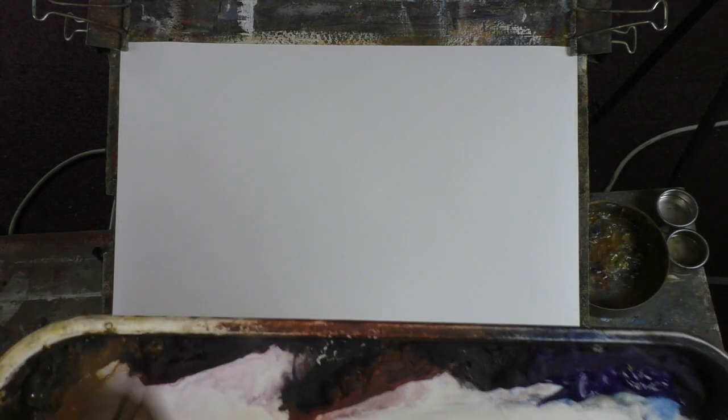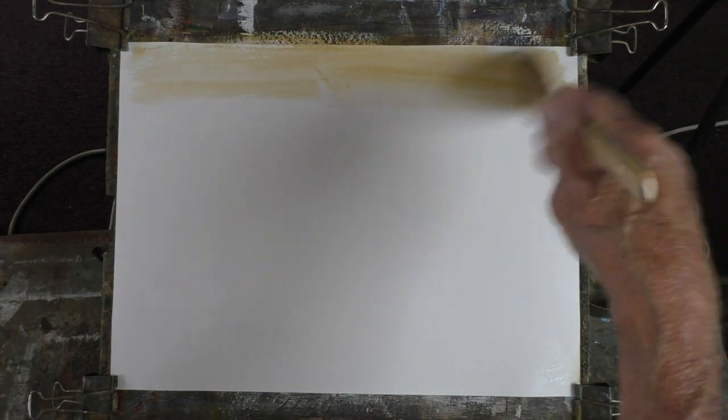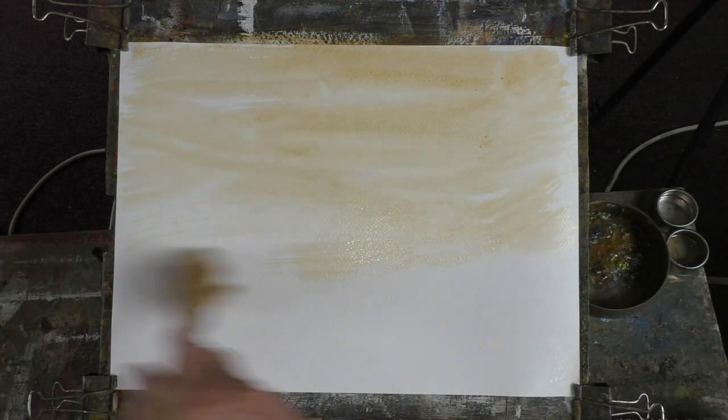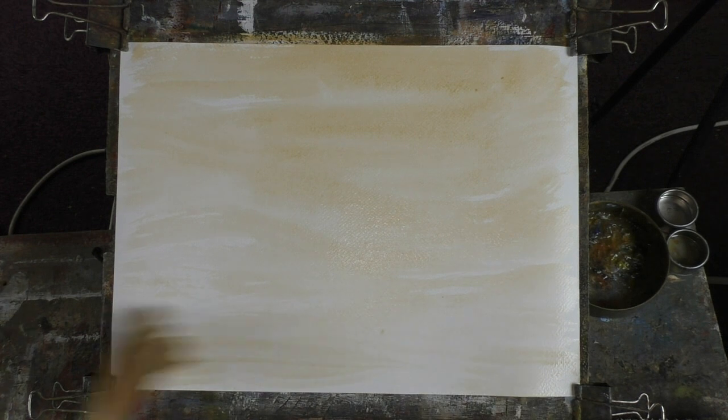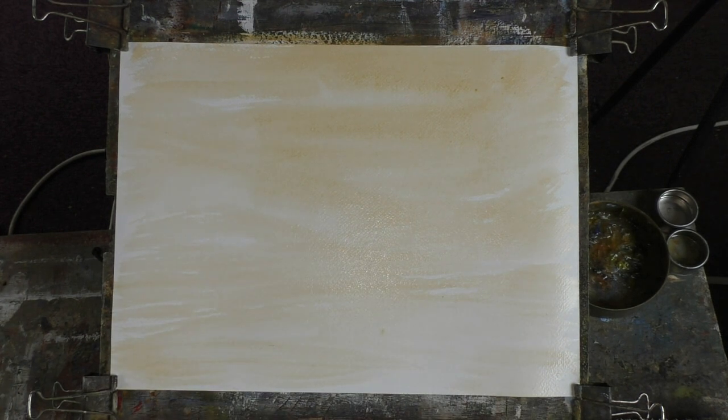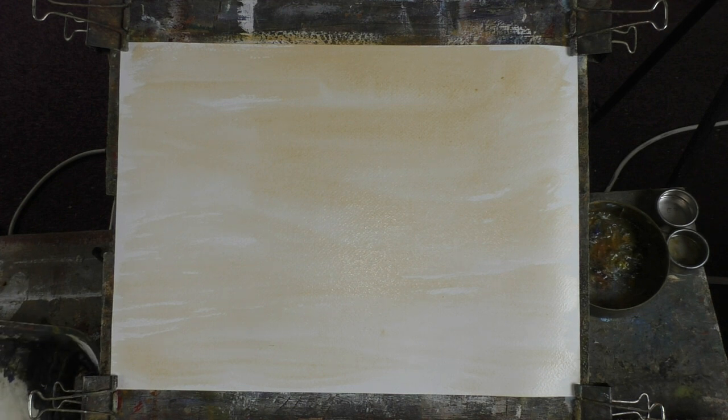Right, first thing I provide is a background of raw sienna. I've just ordered another 200ml tube of burnt sienna — but not for watercolor, for my oil painting, because I love oil painting and the effects you can get with it. I'm still learning, but if you ever get to where you think you should be, you haven't. You just make advances all through your painting life. I've been doing this for over 50 years.